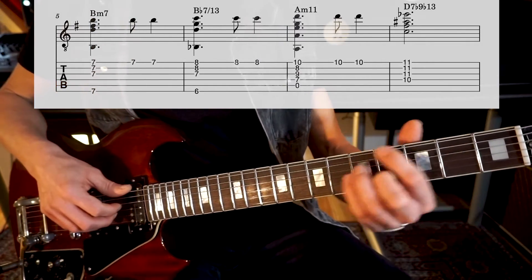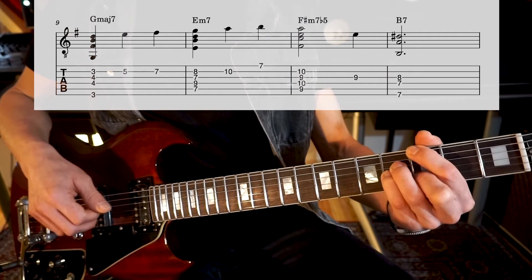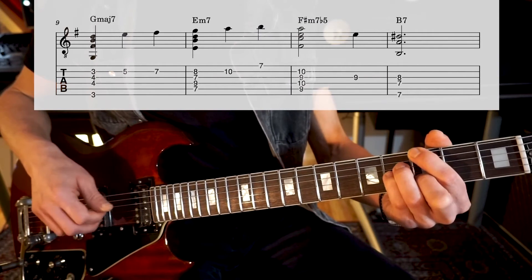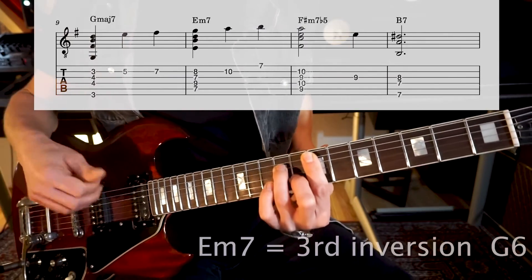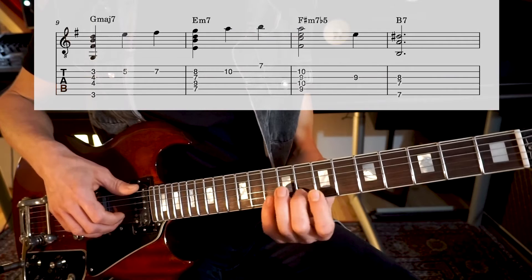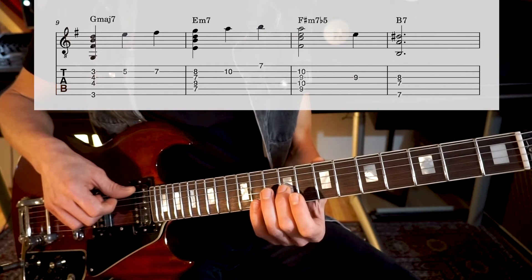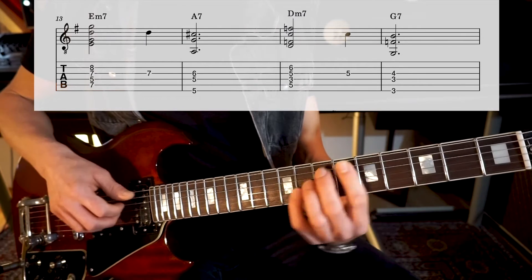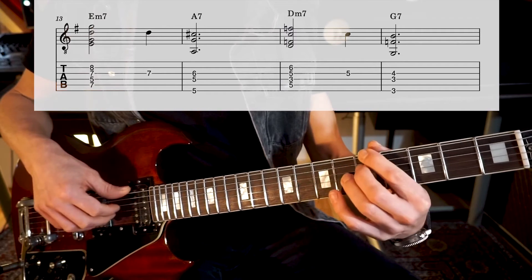Then the song actually starts on this G major 7. The melody is the fifth, on the B string, and we will play this melody upwards — you can also play with the third finger. This goes into E minor 7. You might say that E minor 7 is actually an inversion for G6. So we extend the melody into F sharp minor 7 flat 5. This flat 7 will go into the major 3rd for B7.